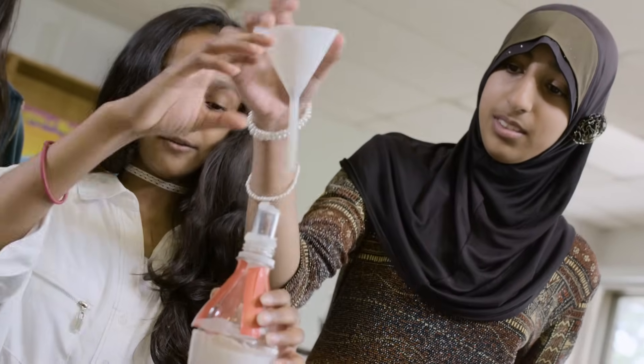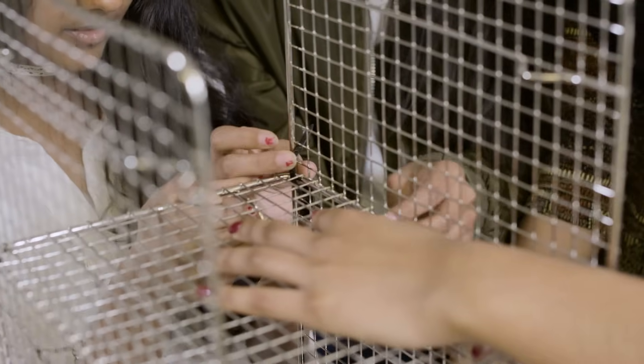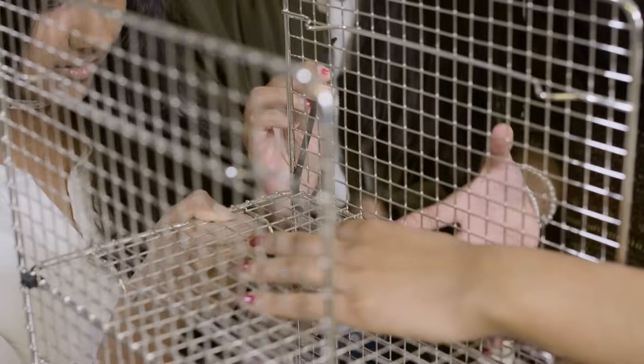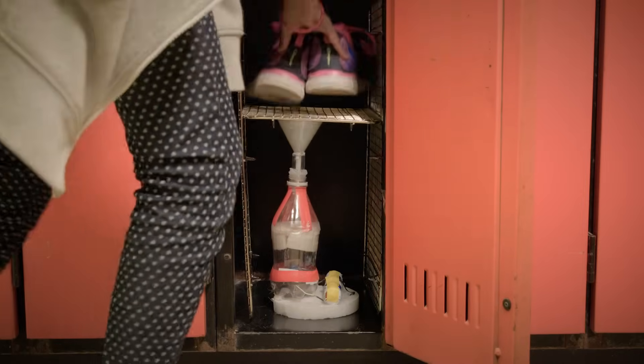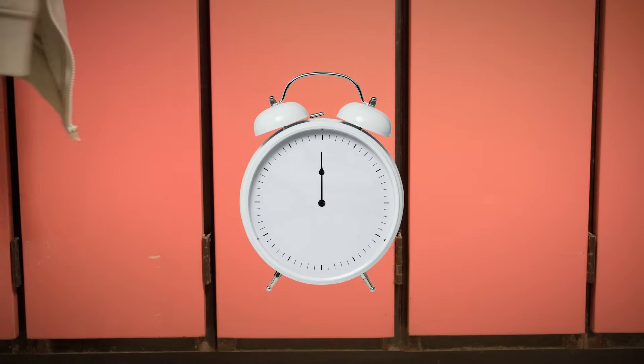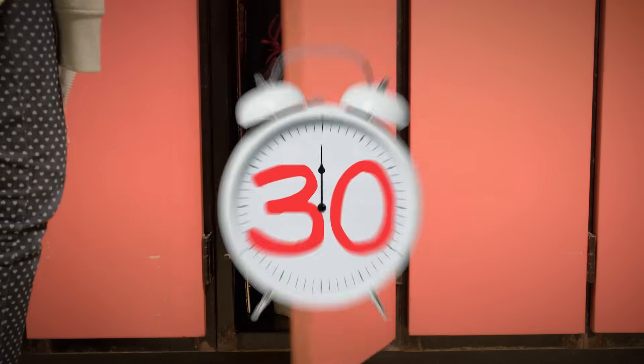Then we can put the lid on top and the funnel as well. We took a few cookie racks and connected them with zip straps. We put it in our locker and left it there for about 20 to 30 minutes, and when we came back our shoes were still wet — it didn't really work.